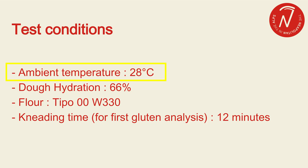When this video was recorded, it was the middle of summer, so the ambient temperature was 28 degrees. The three doughs have a hydration of 66%, and the flour used was type 00 (tipo 00) with a W index of 330. Even though the overall kneading time will be different for the three tests, the first gluten analysis was done after 12 minutes, so we can evaluate how the gluten looks with the same kneading time.